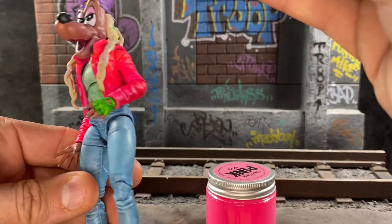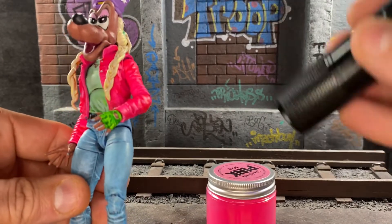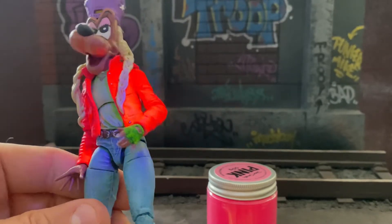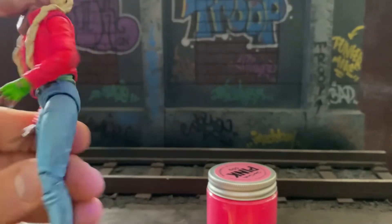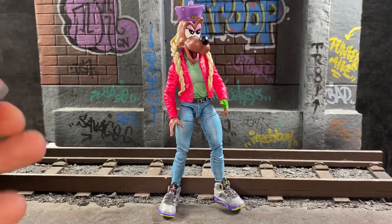Boom! And it's also very UV resin activated. Culture hustle — hold on, okay.